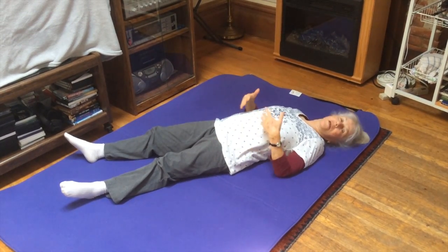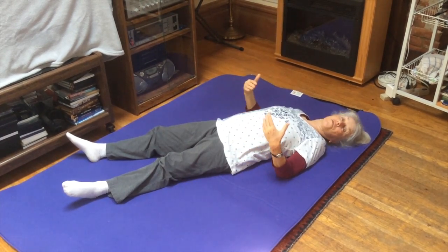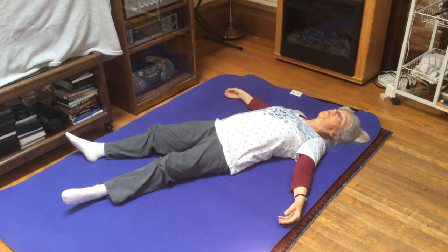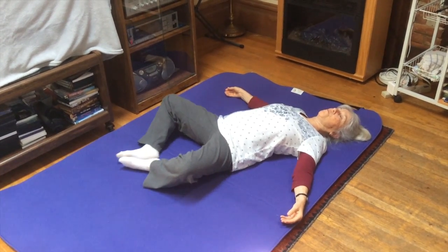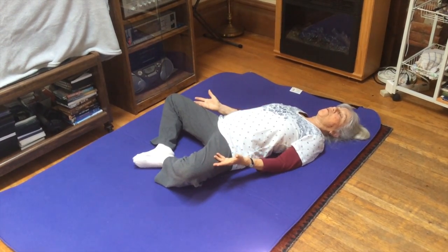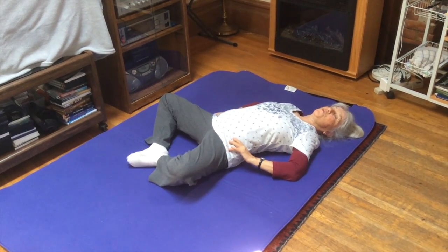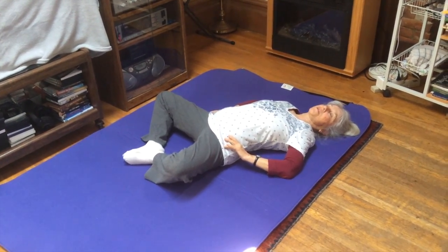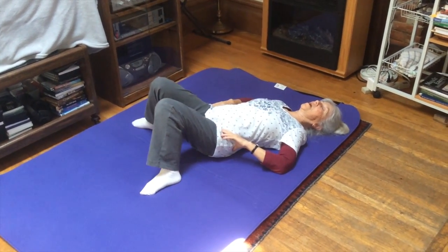Then you can put it together in a movement like this. This is part of the flower movement — the lower flower — where you bring the bottoms of your feet toward each other, your knees go out, there's an arch in the back, and you're compressing into the sacroiliac joints.